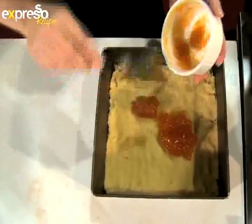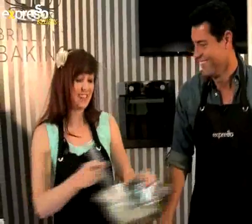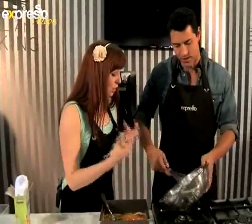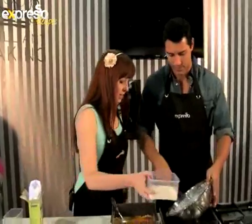Generously spread the apricot jam over the dough, using the back of a spoon to even it out, then whisk together the egg whites and sugar. Come on, Ewan, put your back into it! You can see it's beautiful and glossy — the sugar has all dissolved — and now we're going to fold in the coconut.